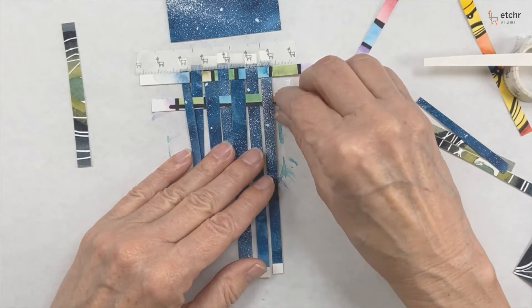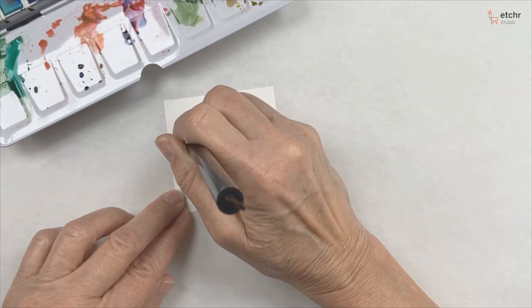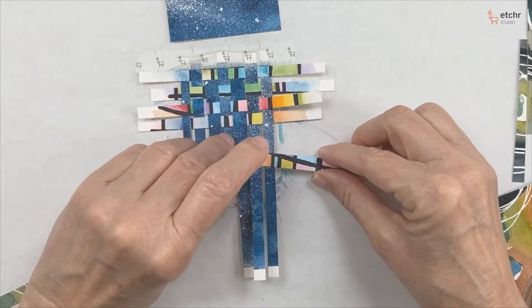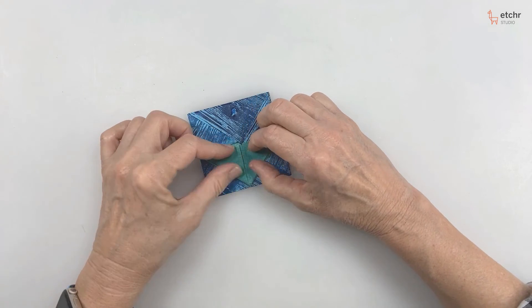So we're going to do three things today: some meditative watercolor, hand lettering, and then some paper weaving and paper folding. But it's all going to be very simple and fun, and I really hope you enjoy it.